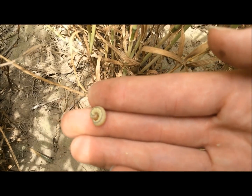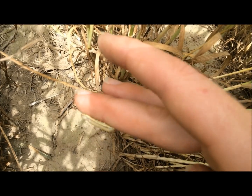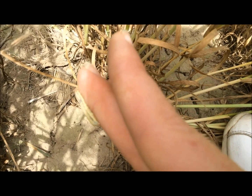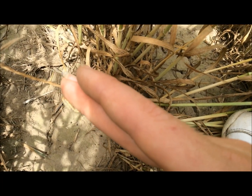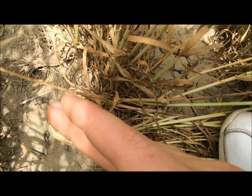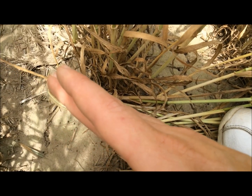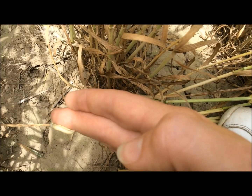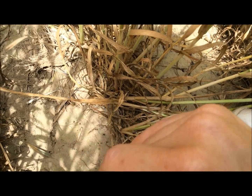There's the armyworm, and right now we're not at threshold level here. If you can see, they have four prolegs in the middle of their body — there they are, right there in the middle — and that's how you know if they're an armyworm.